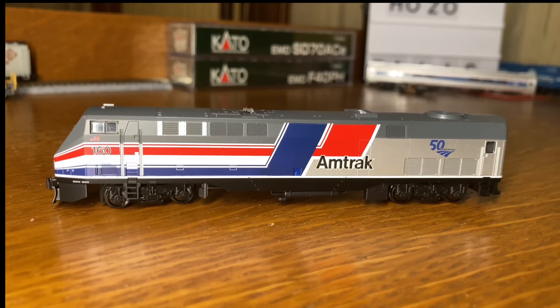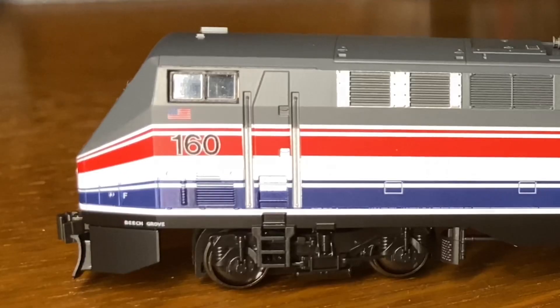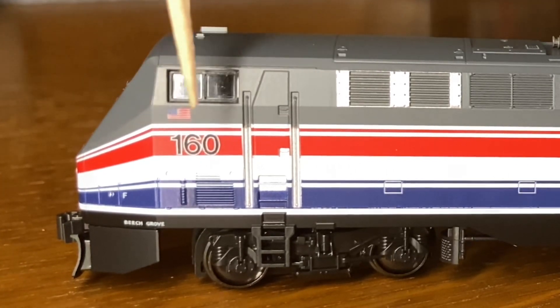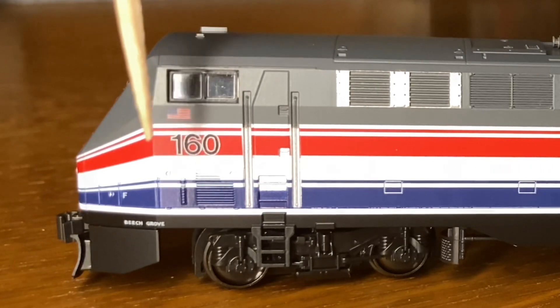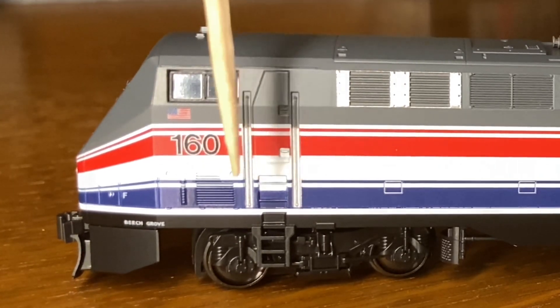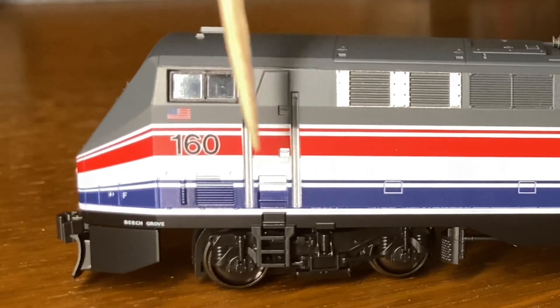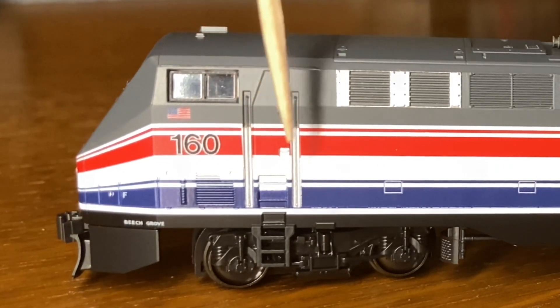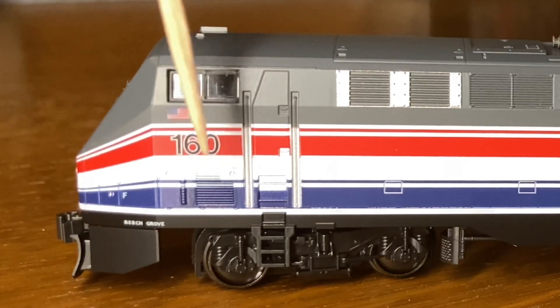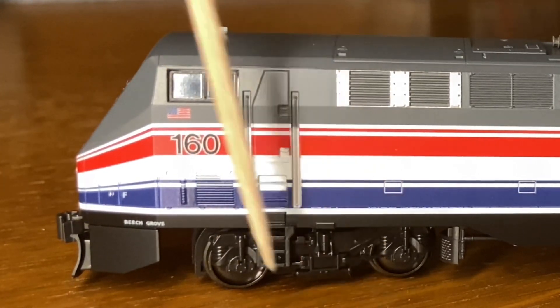Taking a look at the side, starting from the left and going to the right, we have this cab window here with a somewhat visible cab interior, followed by this little American flag, and the number 160, a door here to the cab. These two really nicely detailed handrails to help you get up. And down here, it says Beach Grove, which is where the locomotive was painted.